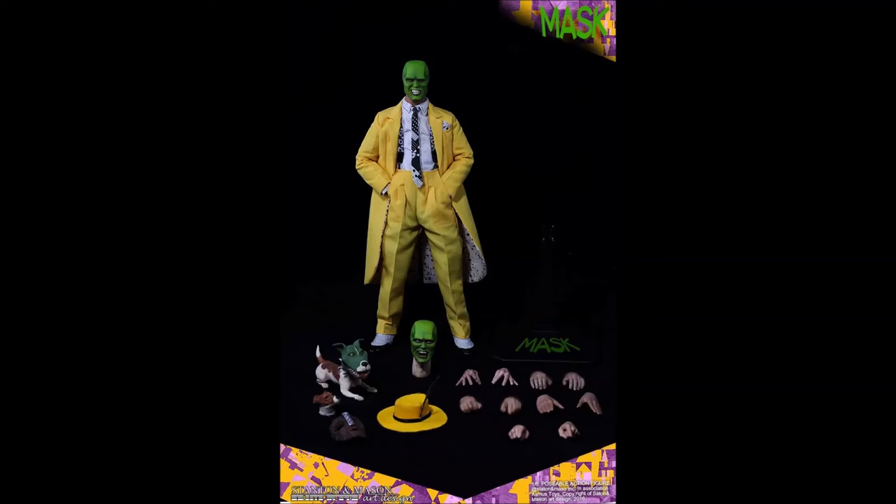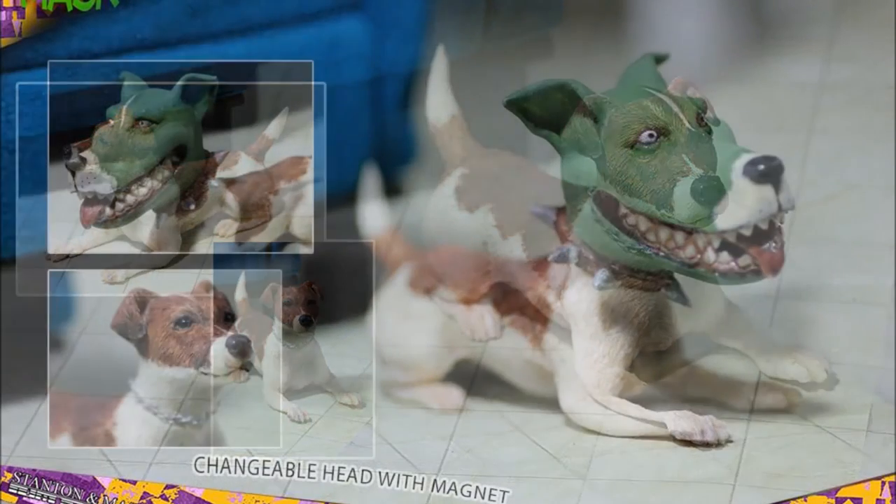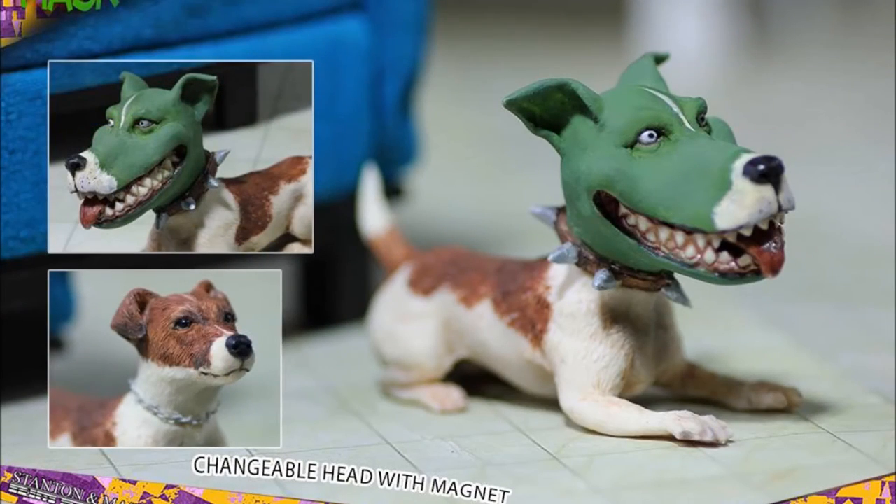Also included is Milo the dog, who after saving his master was himself transformed while wearing the mask. So included is an interchangeable Milo mask head, which attaches via a magnet, allowing you to have regular Milo or mask Milo.